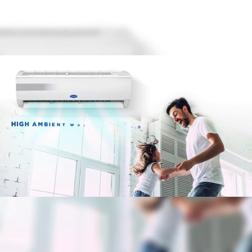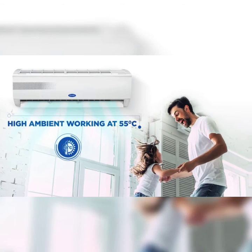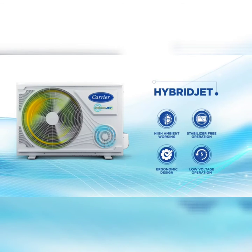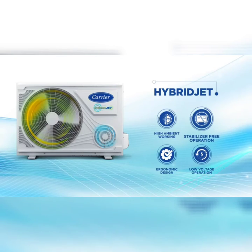This AC keeps you cool even at temperatures as high as 55 degrees Celsius. Its unique hybrid jet technology ensures uninterrupted powerful cooling even at the low voltage of 195 volts without a stabilizer.